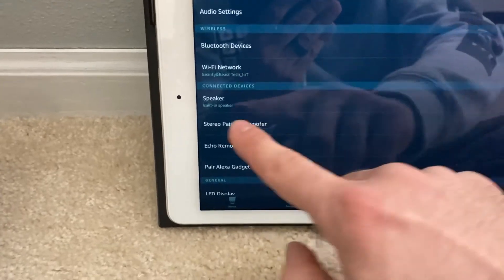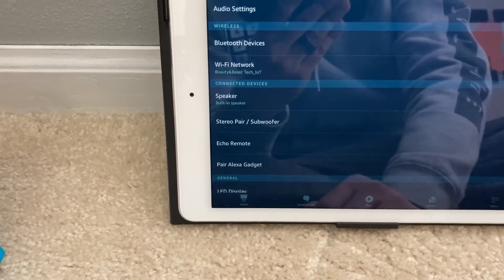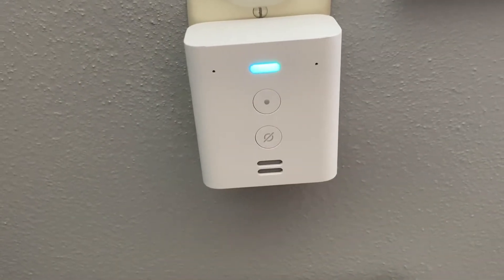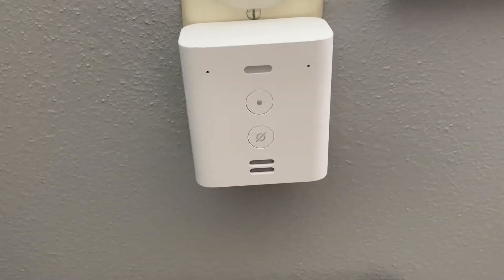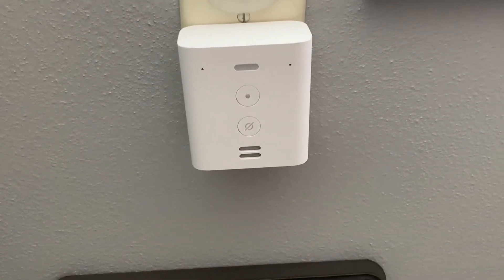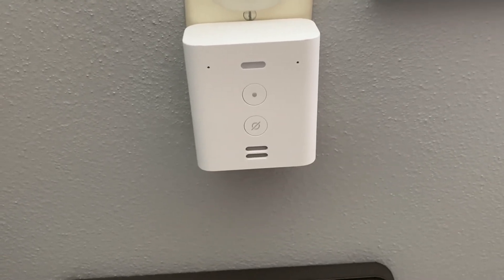It's currently set to built-in speaker, which is a speaker built right into the bottom here. I'll say: Alexa, what's the temperature outside? 'Right now it's 41 degrees Fahrenheit. Tonight expect a low of 27 degrees.' We're in the Chicago area, so that's our current temperature right now.